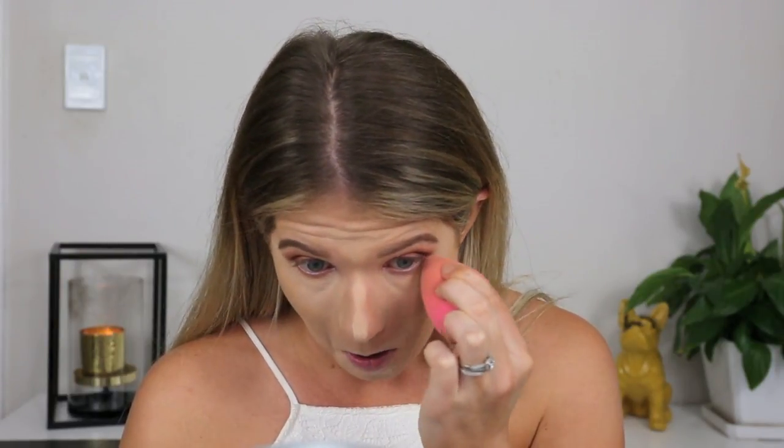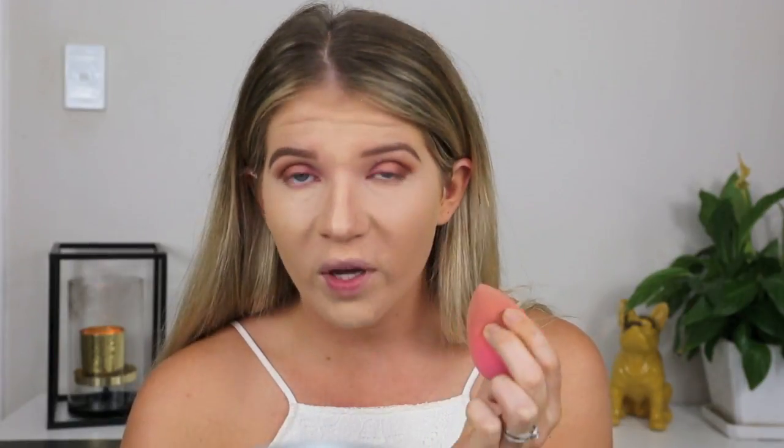Just going to go wet my beauty blender. Have you guys ever tried blending concealer or foundation with a dry beauty blender because you're too lazy to wet it? It's horrible. Just wet your beauty blender — just get up and go and wet it. Doing your makeup will be so much easier. Now I'm going to go ahead and set my concealer with my Cover FX Perfect Setting Powder.